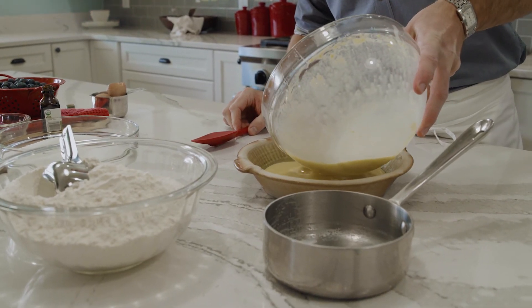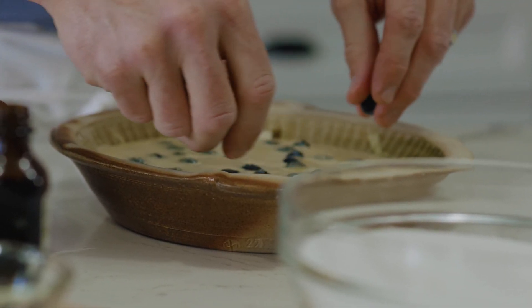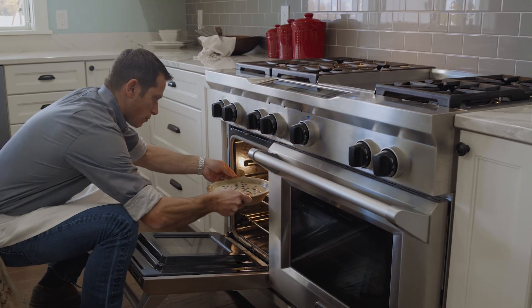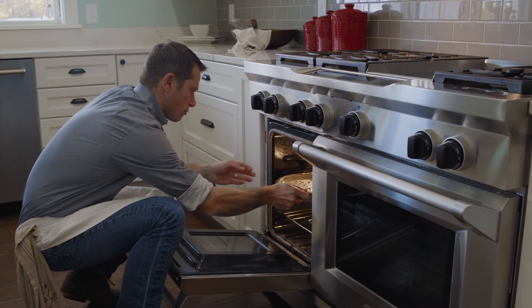One of the things that is important when you're trying to get kids interested in cooking is give them recipes where it's easy for them to make mistakes and they still come out with a product that they can eat and enjoy. This is just a really easy recipe and it's adaptable — you can make clafoutis with different kinds of fruit, depending on what season you're in.